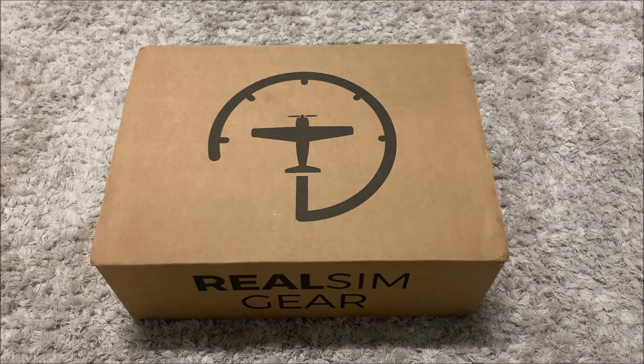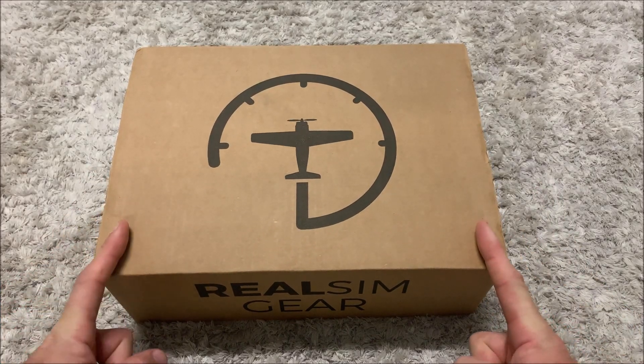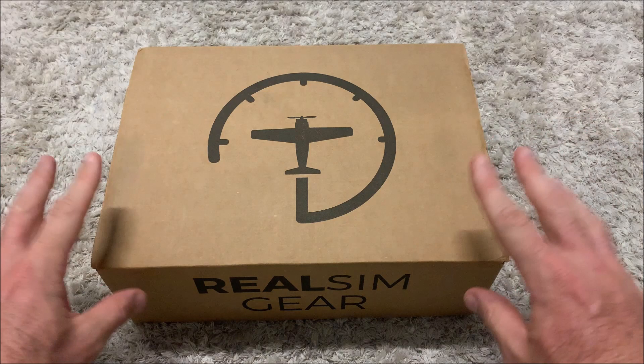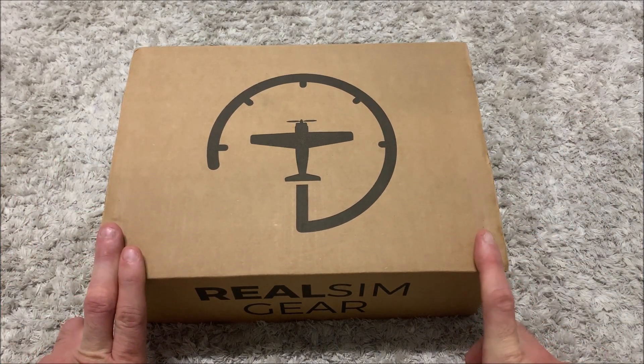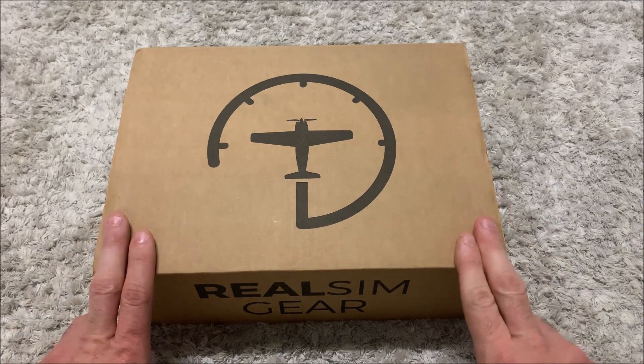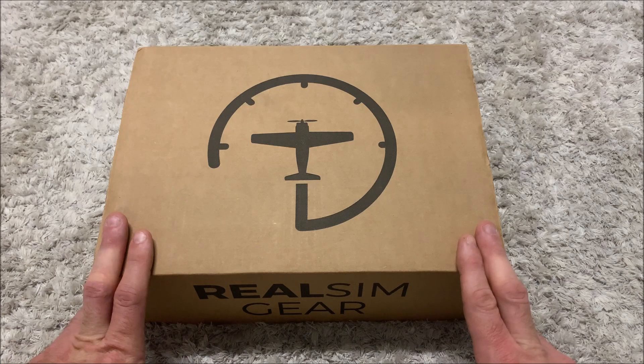Hi everybody, just a quick review of the GTN 750 touchscreen GPS by realsingear.com. I received the package the other day and I'm very happy with the way it's arrived. I'm extremely happy with the customer support that realsingear.com gave me when I purchased the product. I had a few questions and they got back to me straight away, so very good customer service.